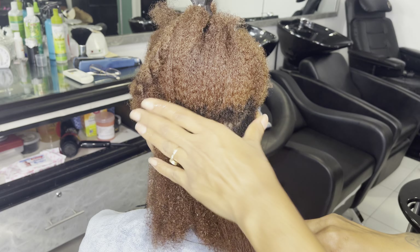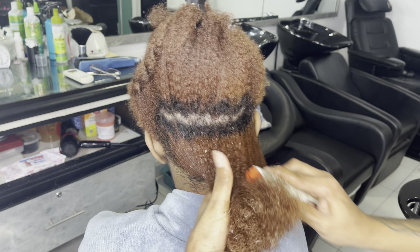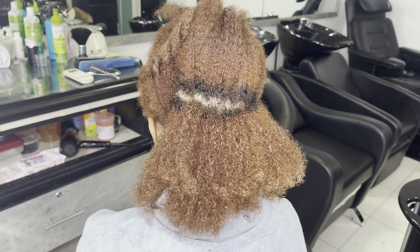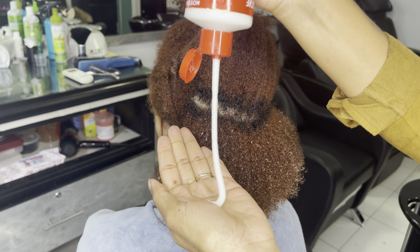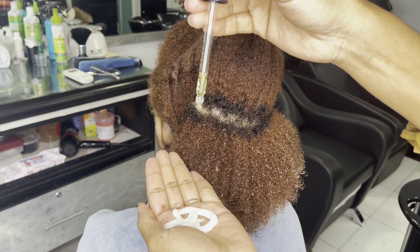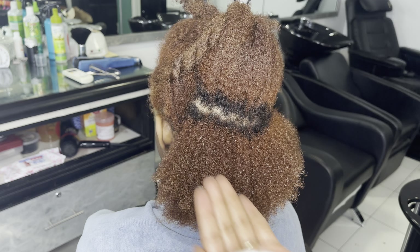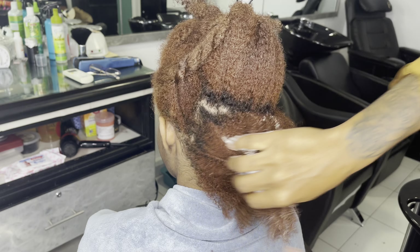Then I'm gonna grab my Denman brush and I'm brushing that through. Now I'm going for my Cream of Nature curl activator cream and I'm using that generously as well. And of course that oil — you can't miss out on that oil, that oil is gonna be the icing on the cake.